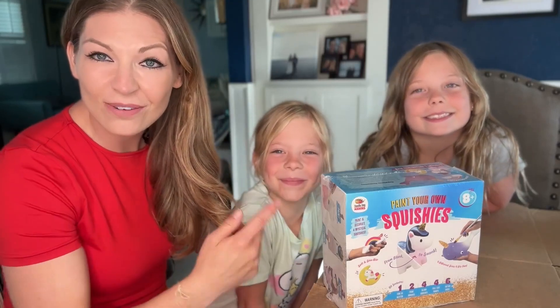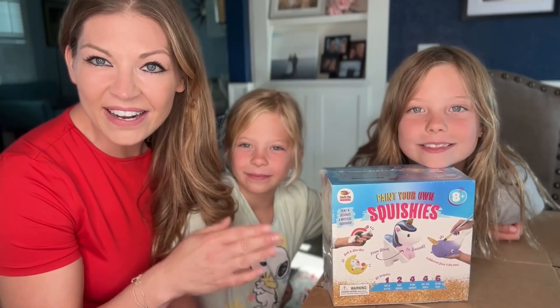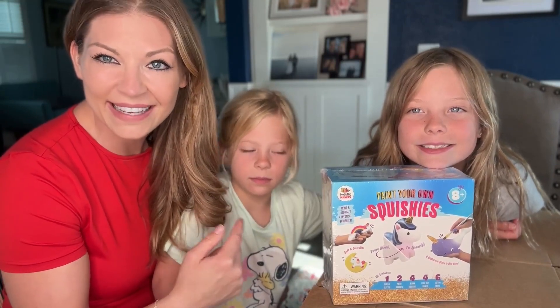We love to do arts and crafts in our house, so we're excited that they sent us these paint your own squishies. This is a fun kit that includes everything you need to get started. They recommend it for ages eight plus — she is eight and she is six, so we're going to see how well these go.